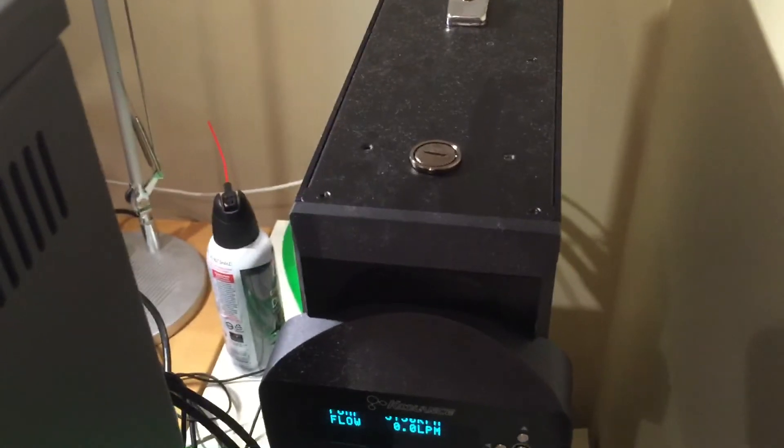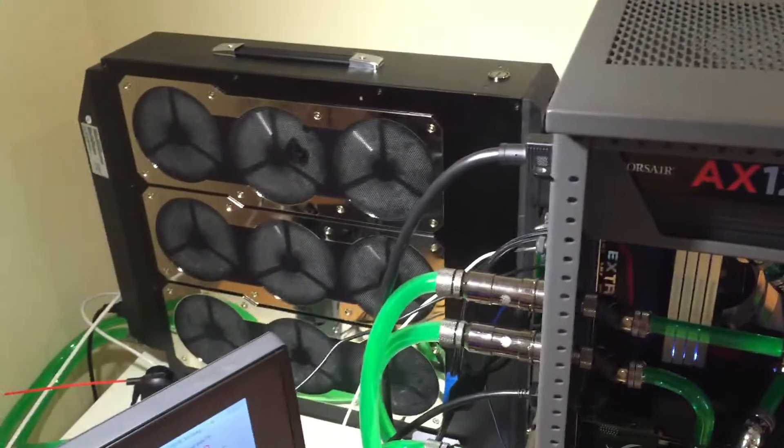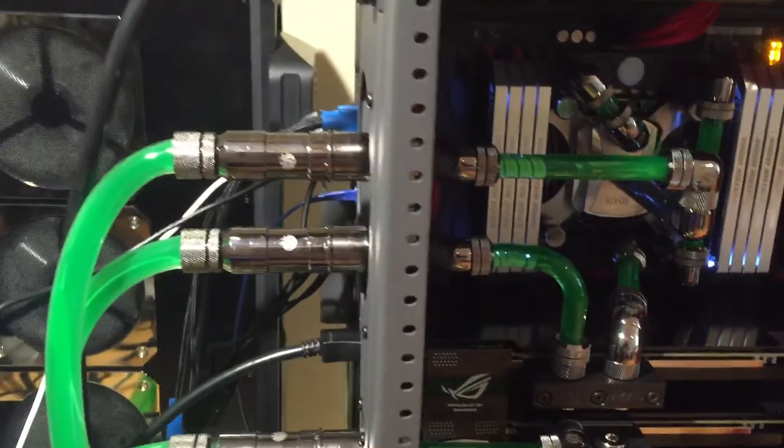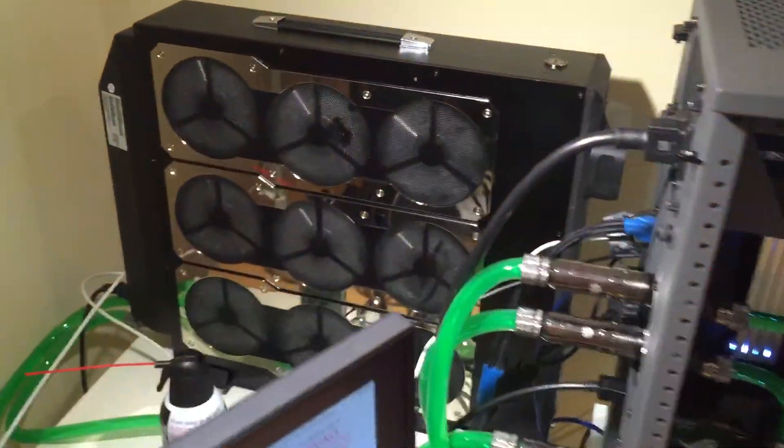I think it's a good investment rather than doing internal radiators inside your case with an internal pump and all other systems. This is a great unit to just cool down your entire system. All you need is to wire up your loop like I did, connect it through the quick disconnects from one side to another — and here is what you get. Alright, thanks for watching.